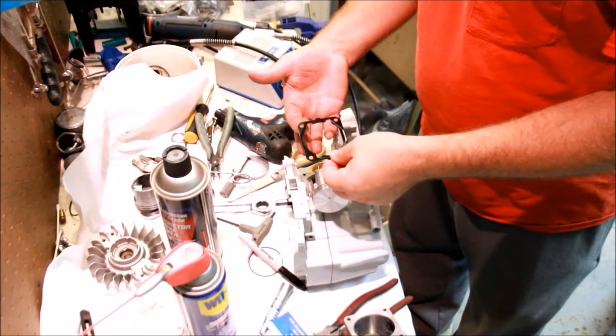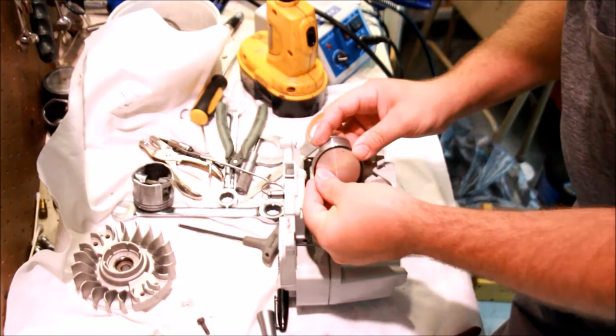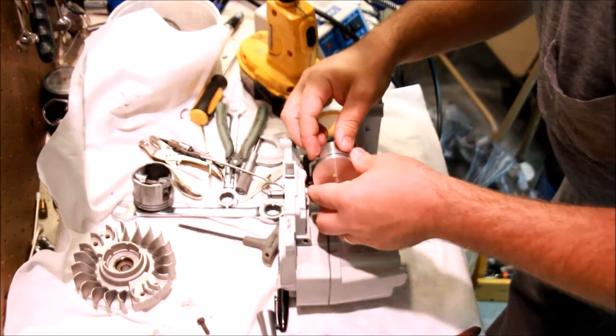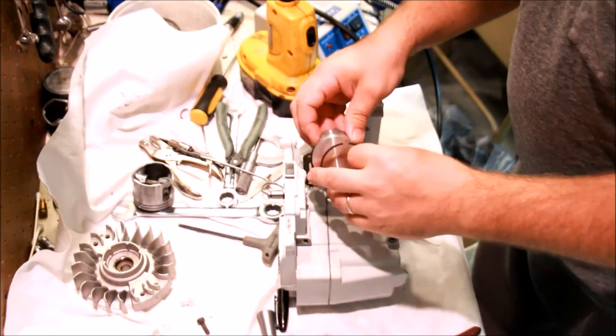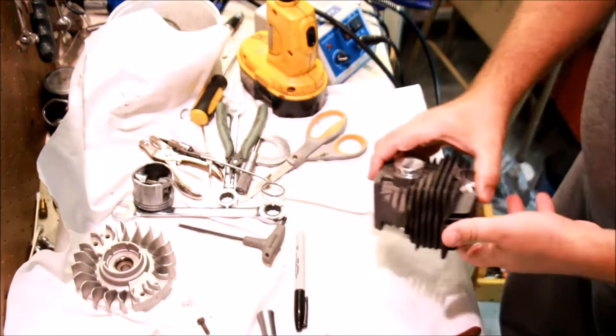Before we forget, let's put our gasket down — the bump here goes down, best I can tell. Next is rings. These are not necessarily easy, but shouldn't be that difficult either. There is an up and down. There are positioning pins, so you have to make sure that they are not upside down. This happens to be a double ring piston.